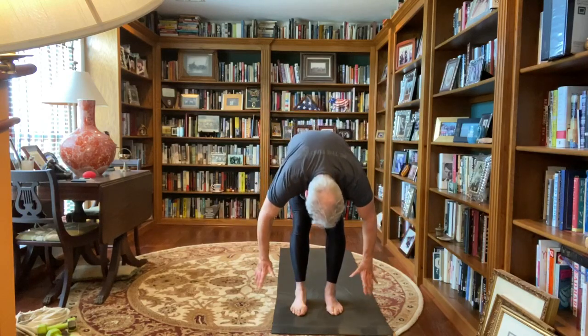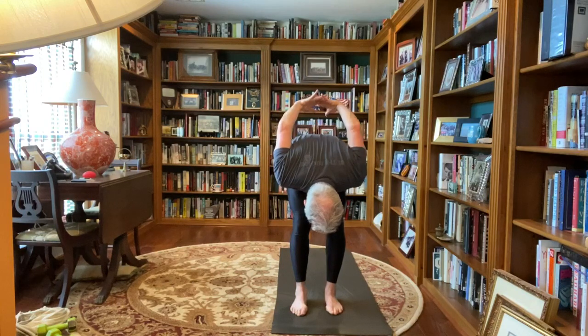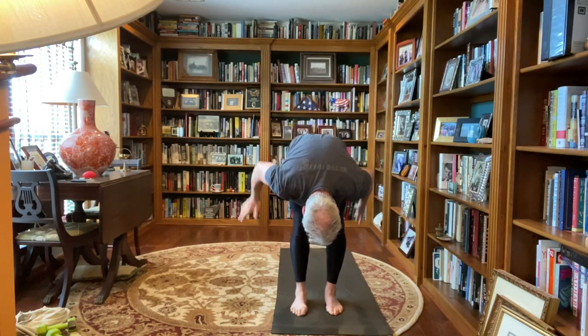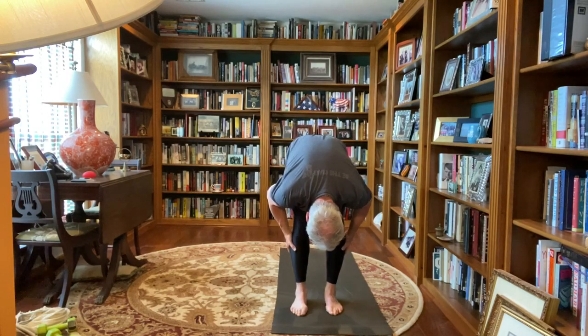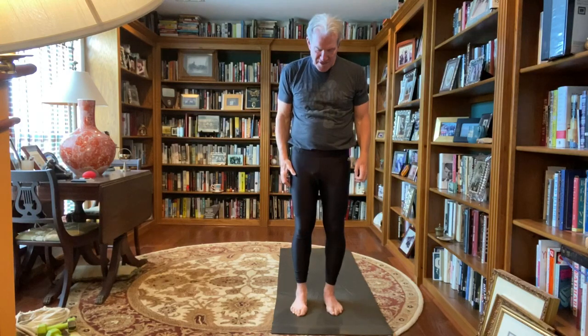And we're going to inhale up again, palms touch overhead, exhale, forward fold, swan dive over, hands to the mat, releasing the neck. Hands behind the back, interlace your fingers, straighten your arms, dropping your head. And release your hands, palms to calves, drop your ribs toward your thighs, forehead toward your shins, three breaths. Bend your knees, push into your feet, arms all the way up, palms touch, thumbs to the chest, and release back to mountain pose, inhaling, exhaling, taking some breaths.